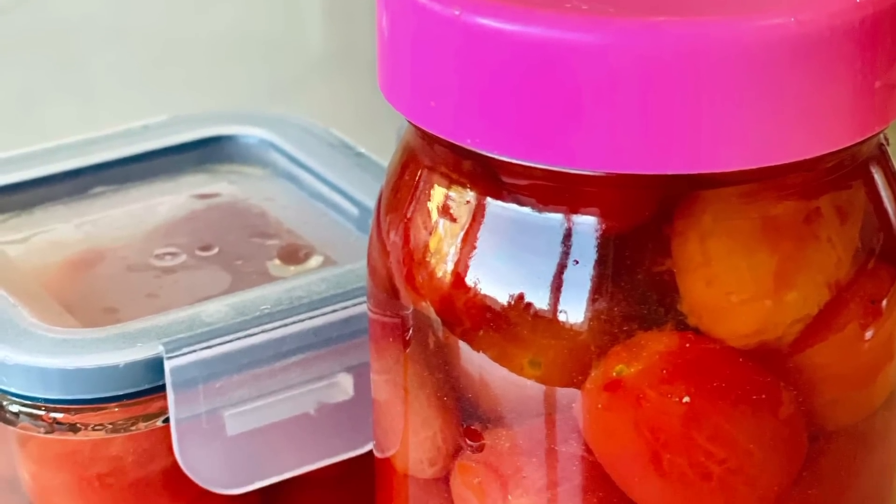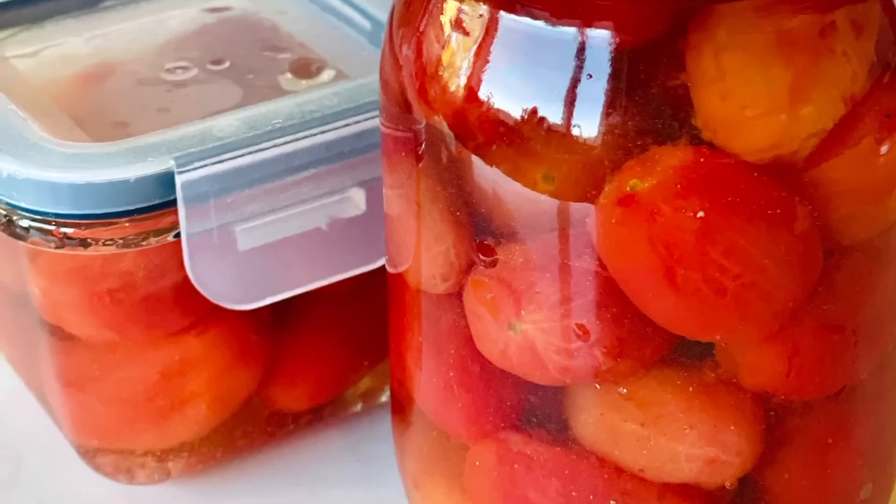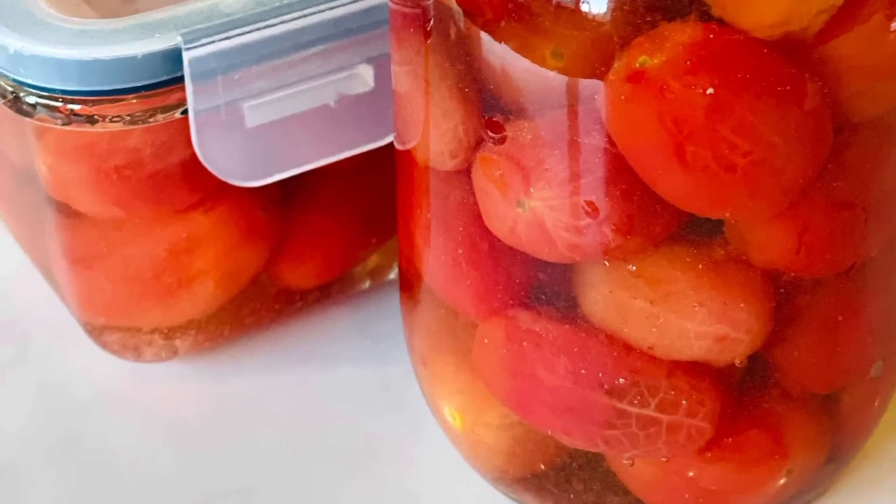The easy and fragrant cherry tomato in Japanese plum wine is now ready to serve. Enjoy! We'll see you next time! Bye!